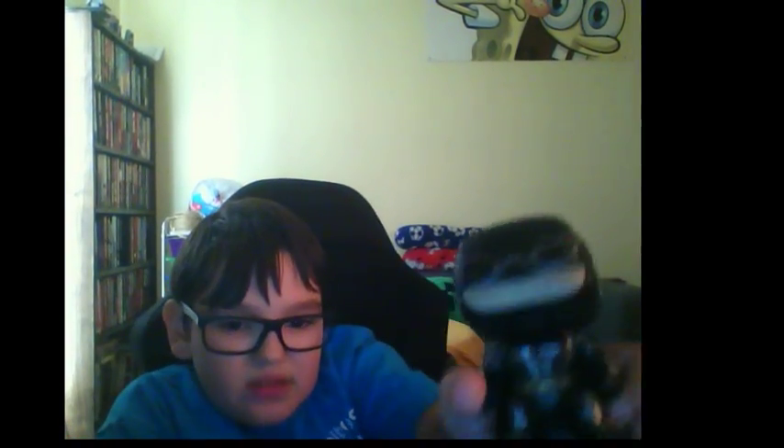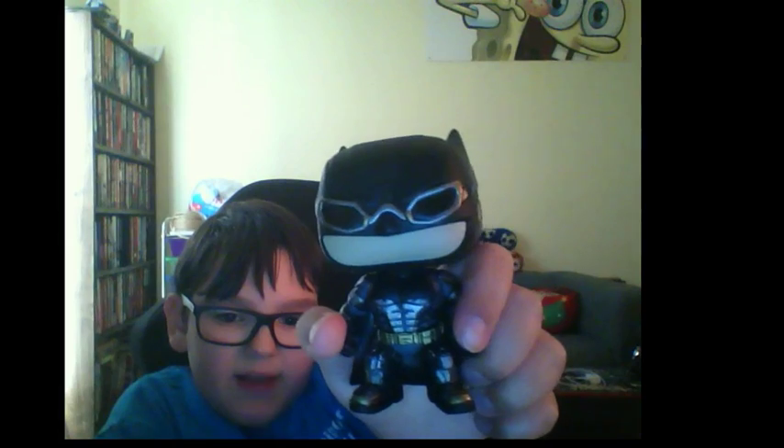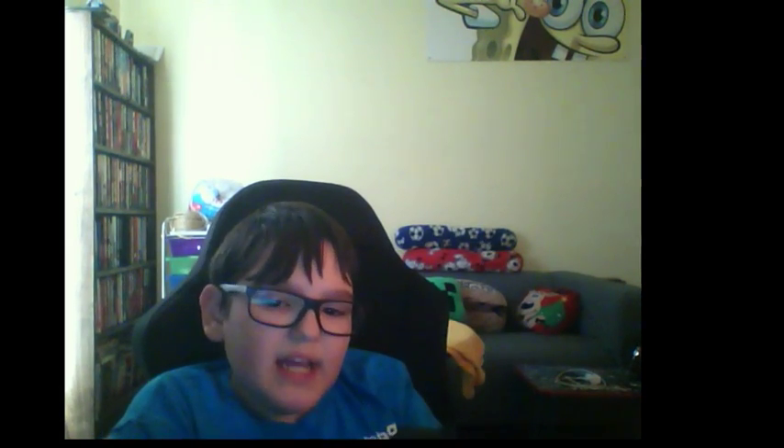Now, if I had to rate this — we're rating these 1 to 5 — I'm gonna give it a 3. It is a cool pop, but there's a lot of cool colorful ones that I like, and this one is all gray and stuff. But I think it still does look really cool.